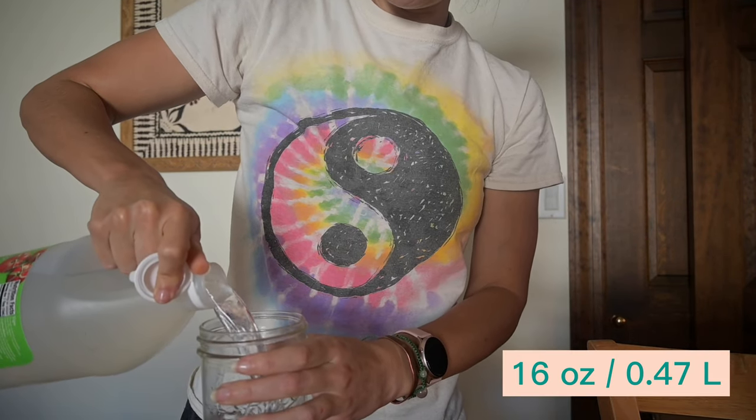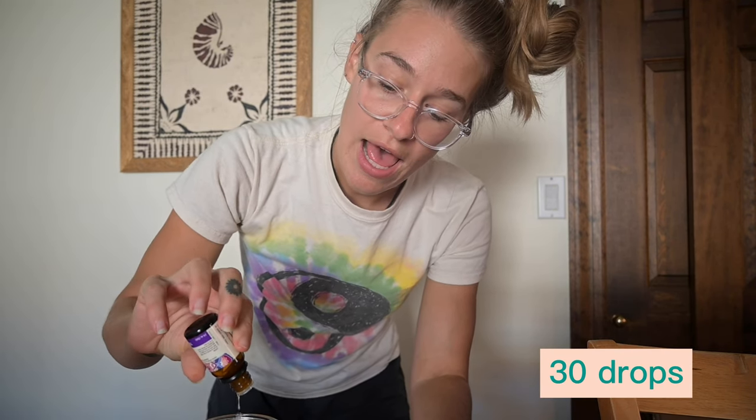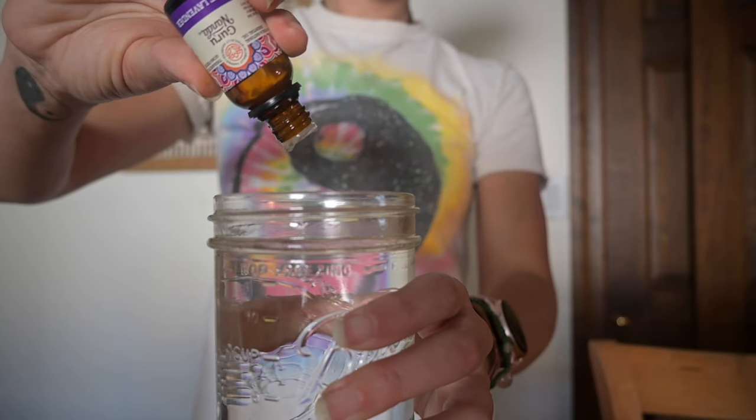For the laundry detergent, we're just going to fill this up with vinegar. Your clothes will not smell like vinegar at all when you use this. Then we're going to add 30 drops of any essential oil that you want. I'm choosing lavender, and the laundry detergent is done.